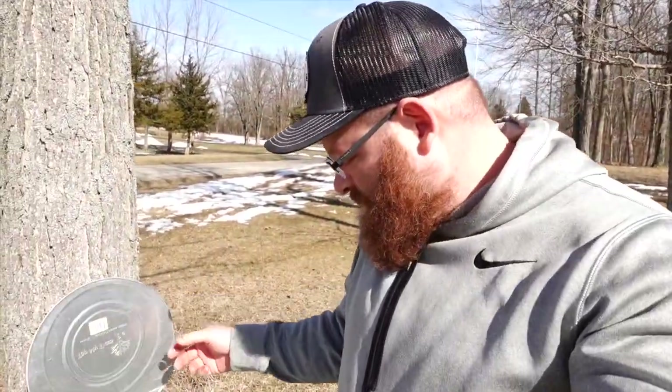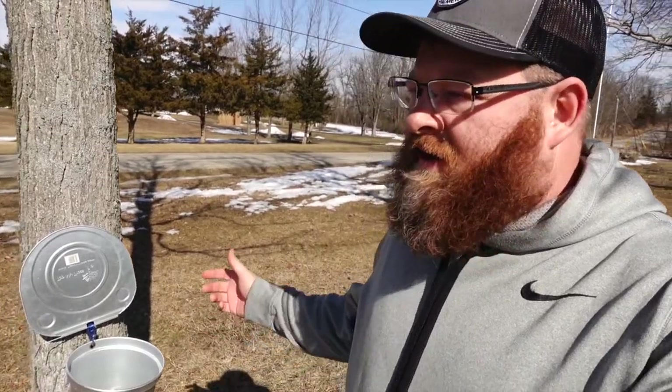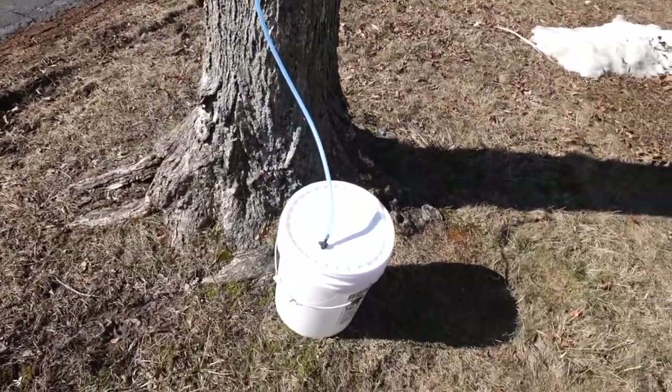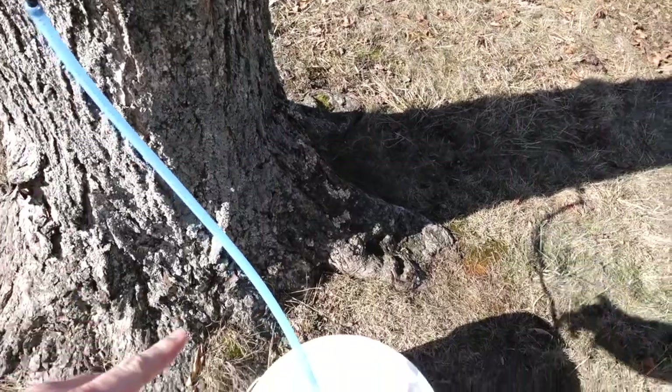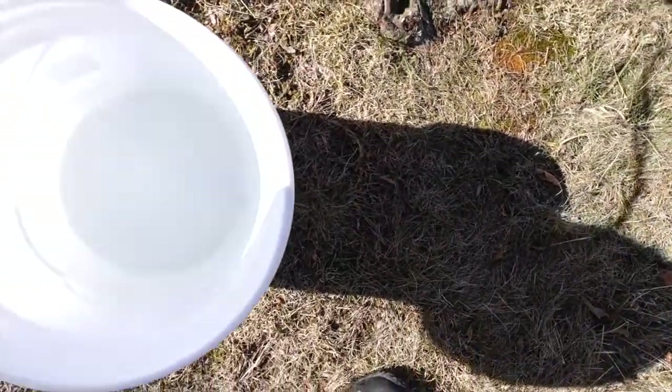I only have three of these bucket trees on buckets that hang like this — they're smaller, so I put them in my front yard. It's not that there's a problem with these buckets; it actually makes you go out and collect every day. But sometimes I just don't have time to collect every day. I've used this process — it normally works kind of good — coming off a tap into a bucket, right into the top.